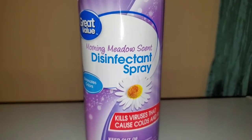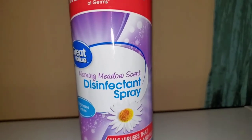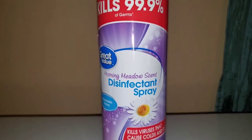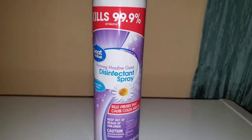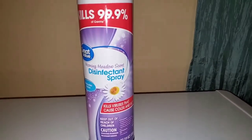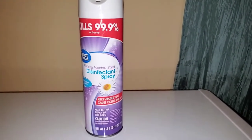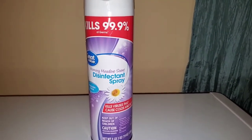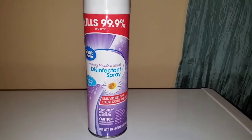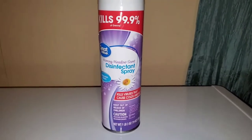Great Value Disinfectant Spray disinfects and sanitizes both hard and soft surfaces. It also eliminates odors directly from its source. When used as directed, it is very effective against bacteria, mold, mildew, germs, and many viruses — and that includes COVID-19.